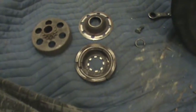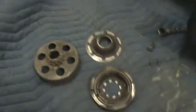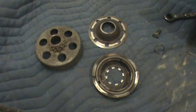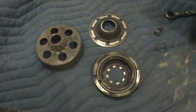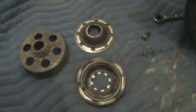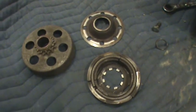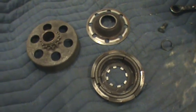Alright everybody, welcome back to Norway Ranch. It's been a while since we've made a video, and what I've noticed lately is people not really understanding what a centrifugal clutch is, what they do, or some people don't even know what they are and just think it's a part — why do I care about it?